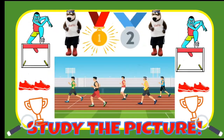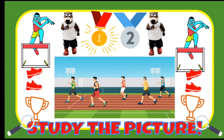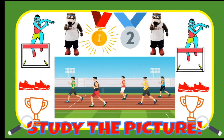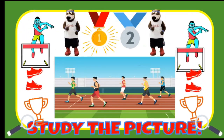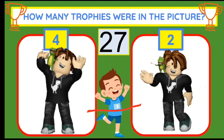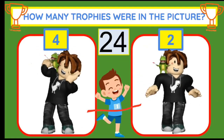You've got 10 seconds to study the track and field picture. How many trophies were in the picture? If you think four, let's raise the roof. Two, the kid and play kick step.